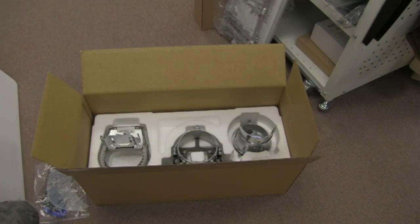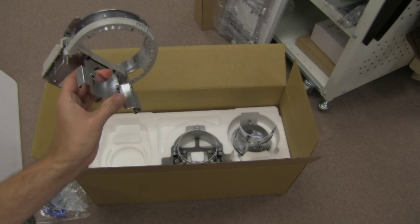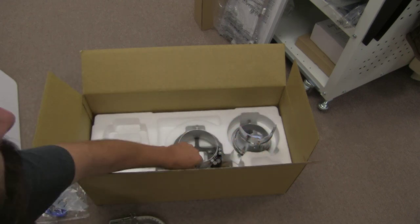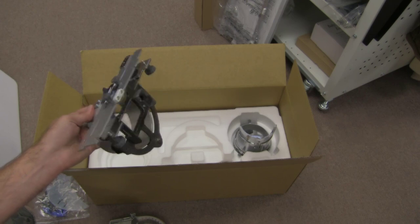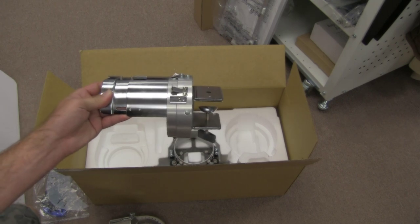We've got the cap frame itself, which looks vastly different than anything we've ever worked with before. This piece right here is where the magic is. And then we've got the cap frame driver — this is the piece that attaches to the machine. I'm going to show you how this goes on and some tips and tricks on how to deal with it. And we've got our mounting jig.